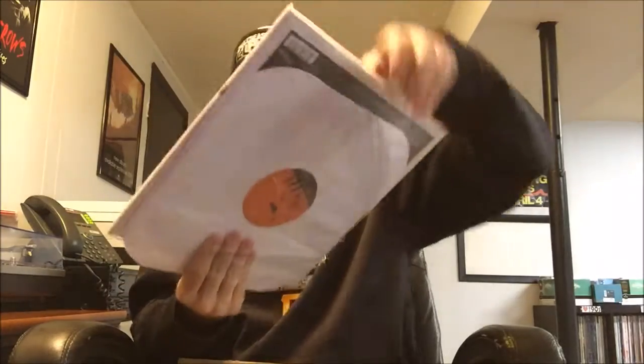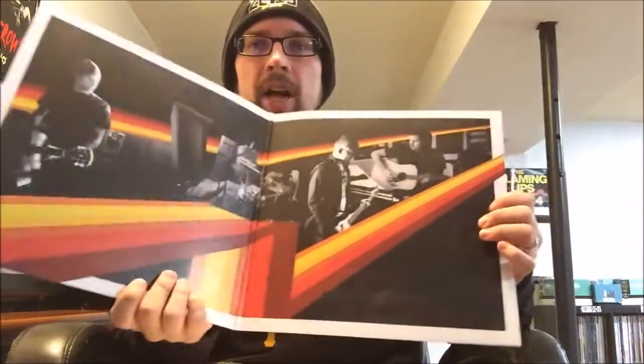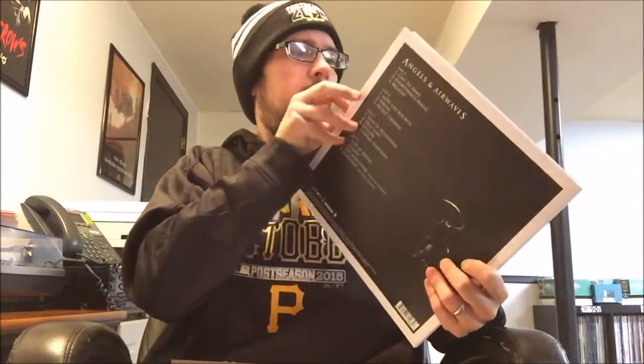First up - comes with inner sleeves and everything, they even took it out for me so it didn't get damaged shipping. The brand new release - Angels and Airwaves 'I-Empire.' I've been waiting for this album to come out on vinyl in an affordable form for like nine years. I think this has been one of my favorite albums since right out of high school. Let's see what it's got inside - beautiful front cover, back cover - of course it's in near mint condition.